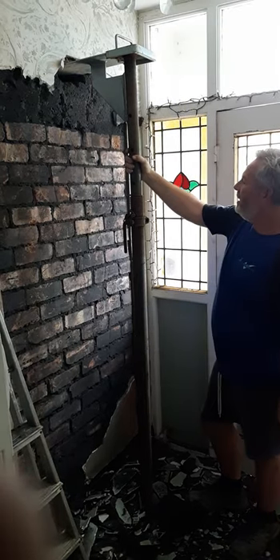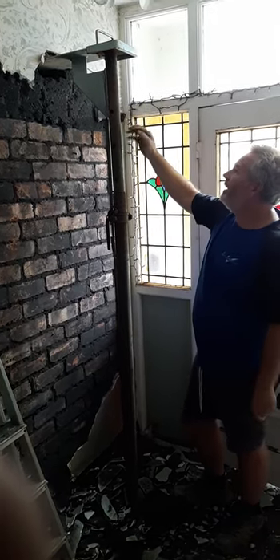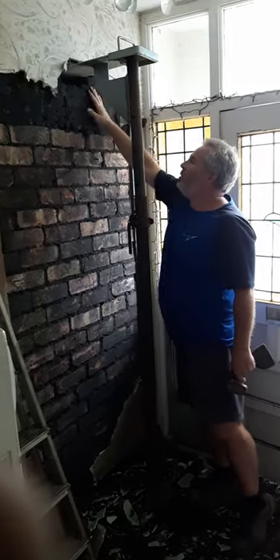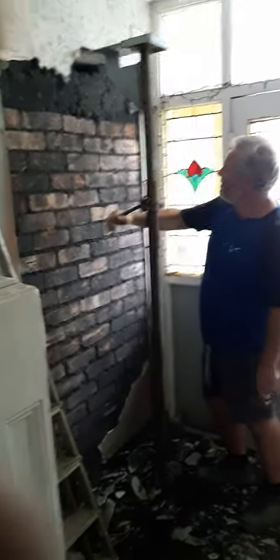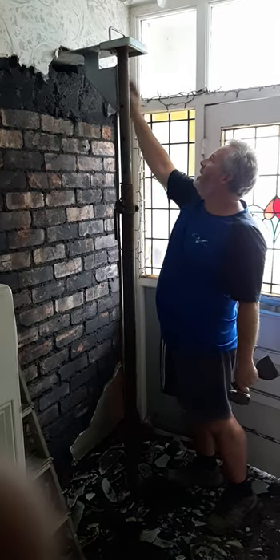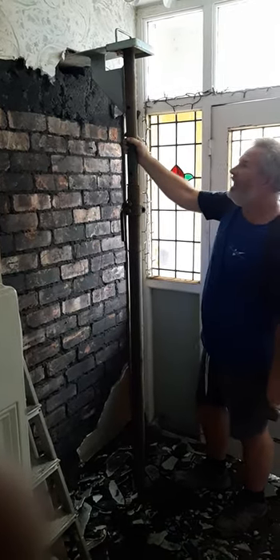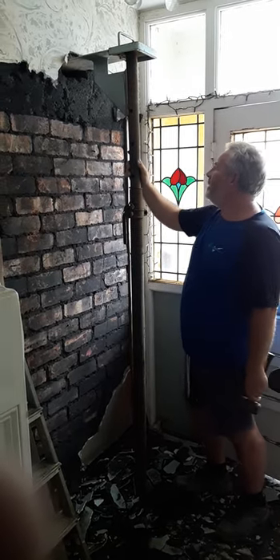So this is a strong boy and an acro together. This holds up the existing part of the wall via this mechanism. Just tighten it up, drill a pocket, put the strong boy in, tighten it all up to the brick. That's not going anywhere, so that's safe to knock things down below it.